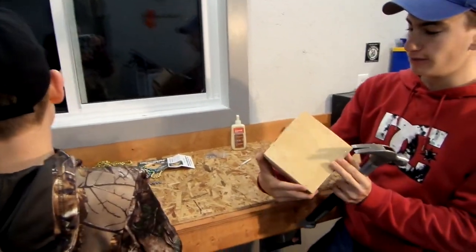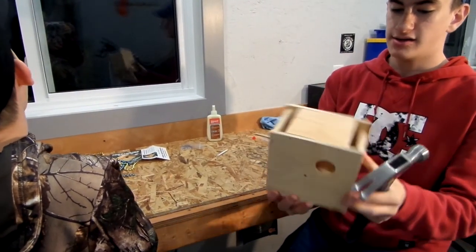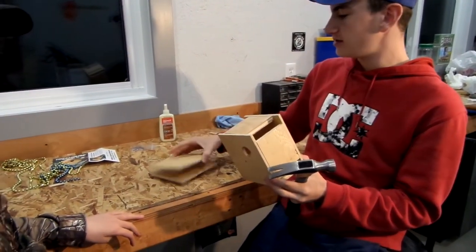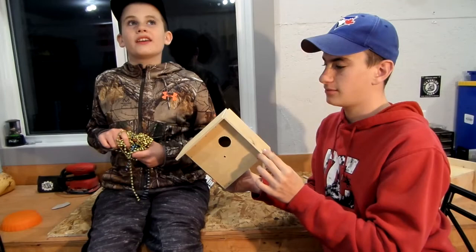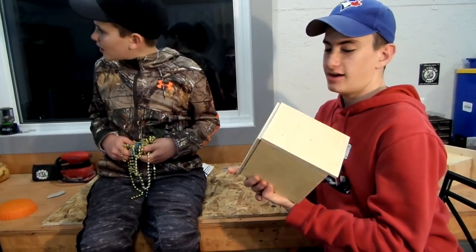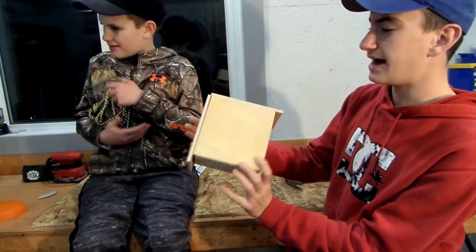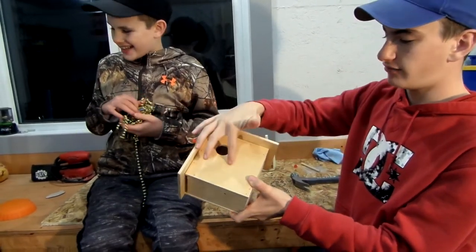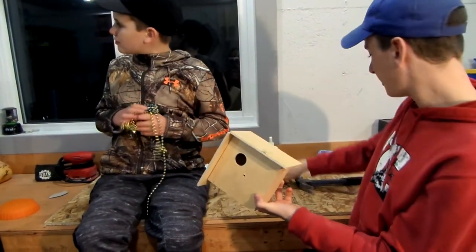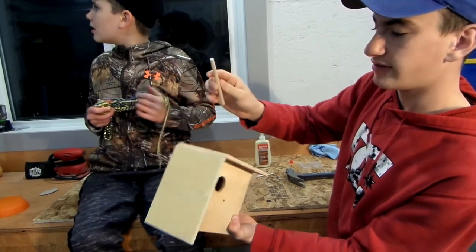Alright, that's it for the back wall — there's what it looks like now. There's our front, and now we can move on to the roof, so we've got two more pieces. Alright, it's starting to look like a finished birdhouse now. The roof's on, the bottom's on, the front and the back. Now we've just got to put our front dowel — the little dowel that will stick out there — and then the top's going to have one more. Kind of finishes it off nice.